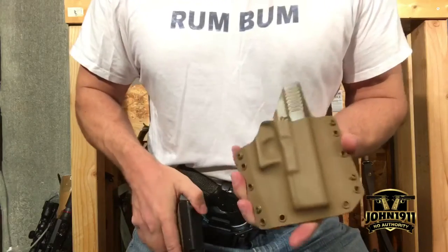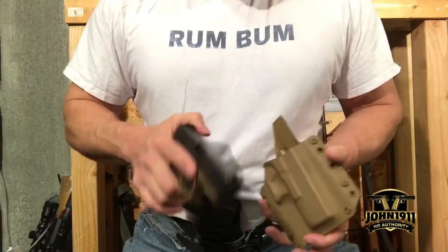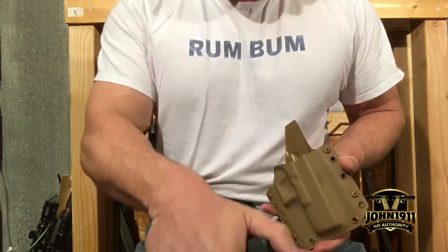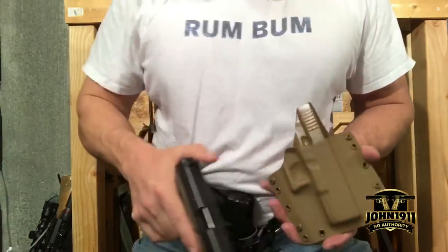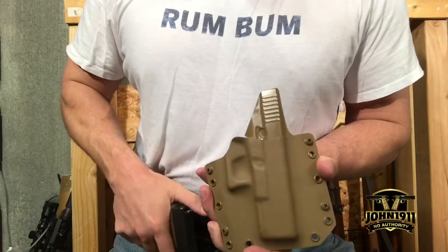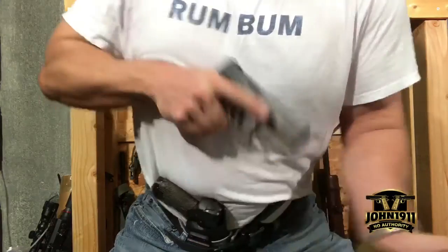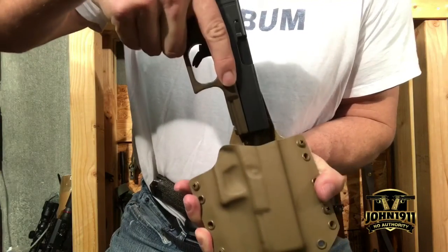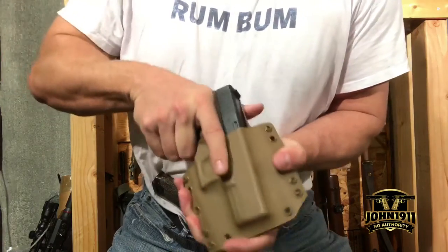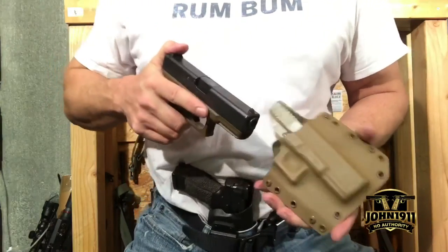To me, the sweat guard acts like a backboard in basketball. You can either do nothing but net, or you can bounce it in from different angles. That's what the sweat guard does for me. I can come in a little bit off, drop down into it, hit it short, drop down into it. It's much more forgiving.